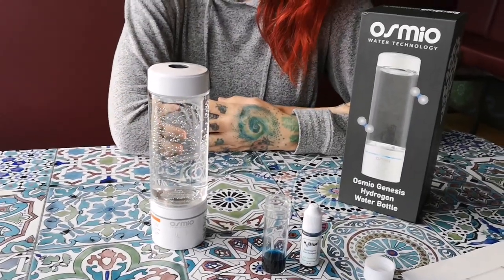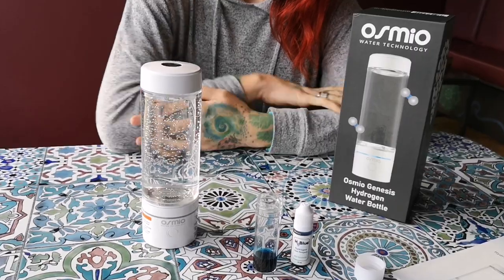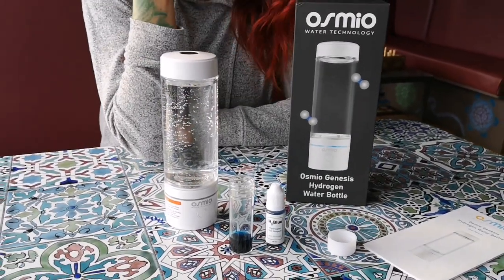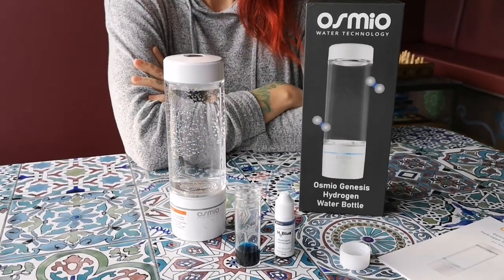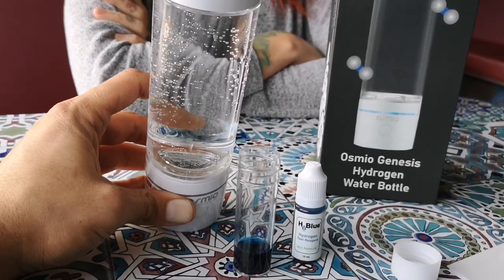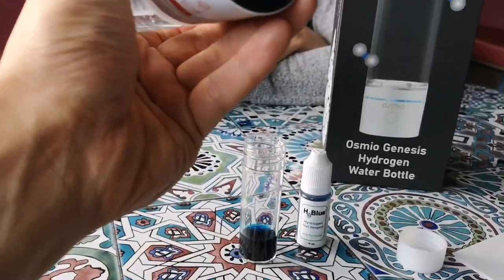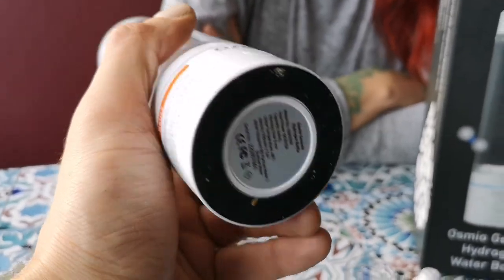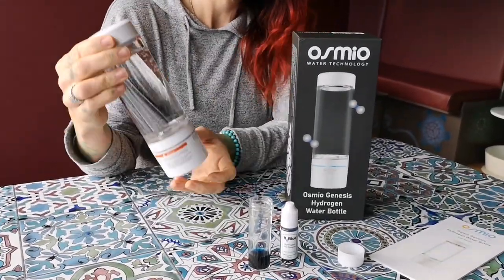The bottle does generate hydrogen in a very good amount. Studies conducted in Japan used 0.5 to 1 milligram per litre — this bottle produced 2.7 milligrams, significantly more. If you have any questions not answered in this video, please write a comment and we'll reply. This is the cleanest way to produce hydrogen water — the generator uses an anode and cathode plate sandwiched around a proton exchange membrane. The oxygen exits at the base; hydrogen stays in the water. Thanks for watching!